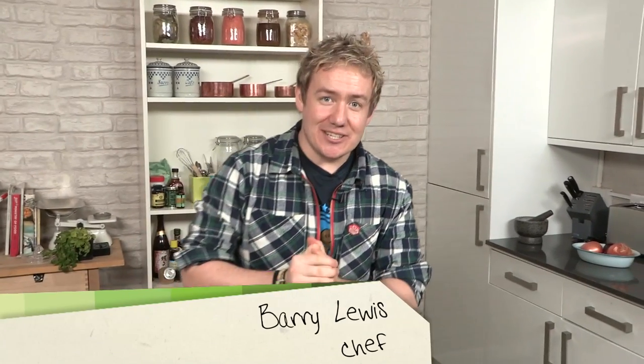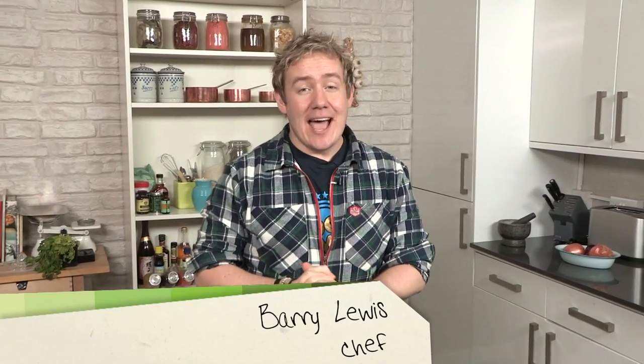Howdy folks, it's Barry here from My Virgin Kitchen. I'm in the Videojug kitchen and today it's part of my playlist 'Good Food Good Times' — unintimidating recipes that you're going to love. Today it's a quinoa chilli served bunny chow style, which is hollowed out bread. Let's get on and make it and I really hope you give it a try.